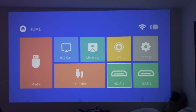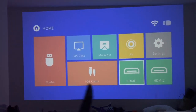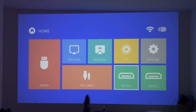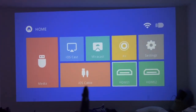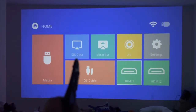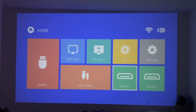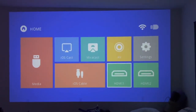Here is the projector on — this is the main menu. You have: Media for the USB port, HDMI 1, HDMI 2, Settings, Audio, Video, App, and an iOS cable option for wired mirroring via the USB slot. For 4K mode you have to use HDMI. Up here you have iOS Cast and MirrorCast — MirrorCast is for mirroring Android devices, and iOS Cast is for mirroring iPhone devices.